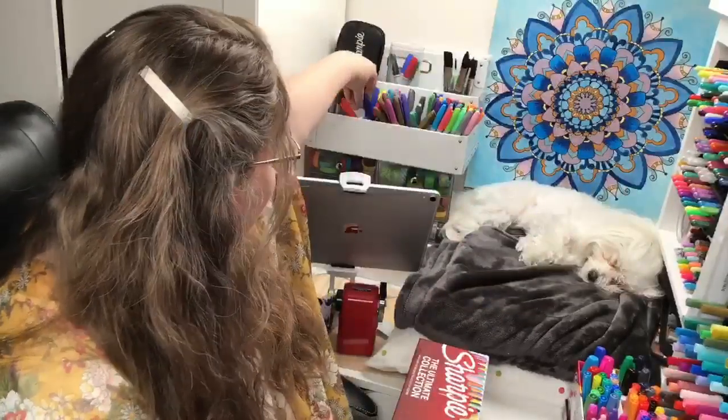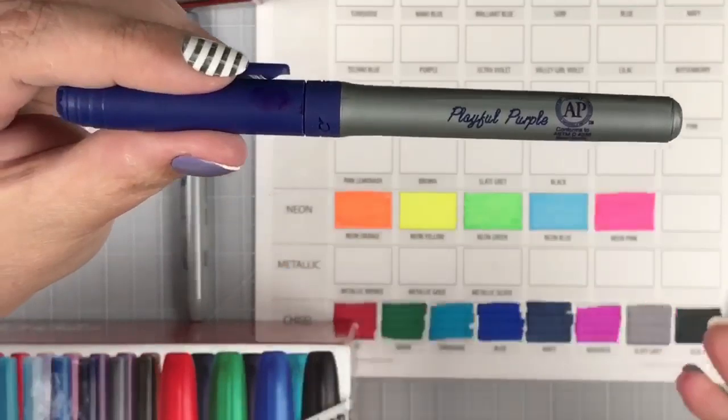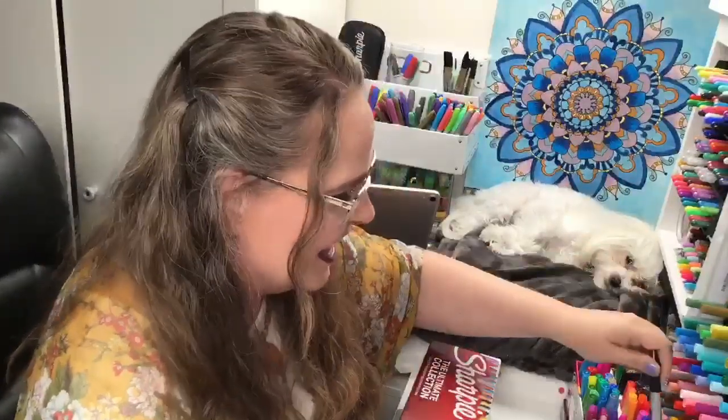This brings me to my pet peeve. If Sharpie would just put names on these markers, it would really help those of us who adore their product and want to collect and take care of their beautiful products. Bic can do it - their names are on all their products, like the color Playful Purple. So if Bic figured it out, why can't Sharpie start doing it? I would rebuy all your products if you put names on them. Do you hear me, Sharpie?